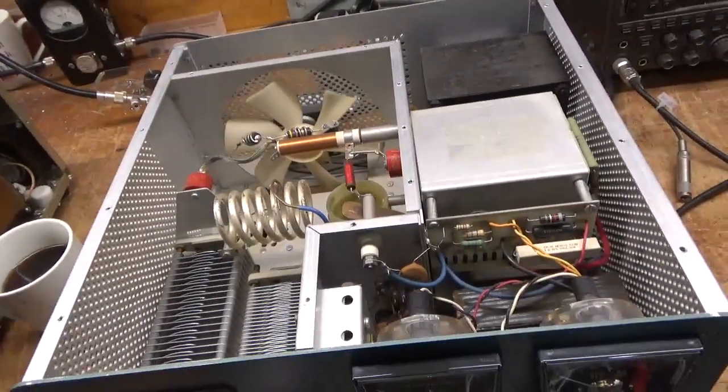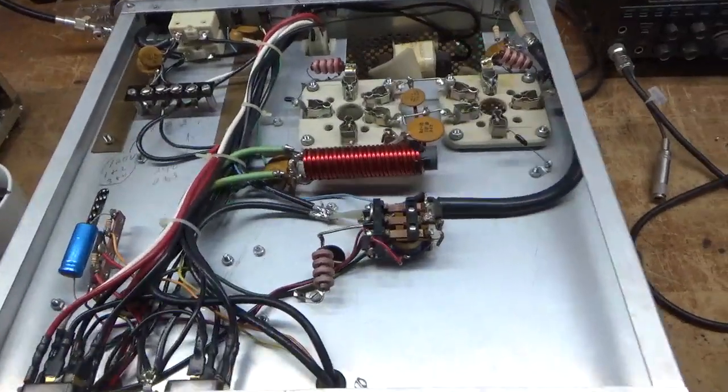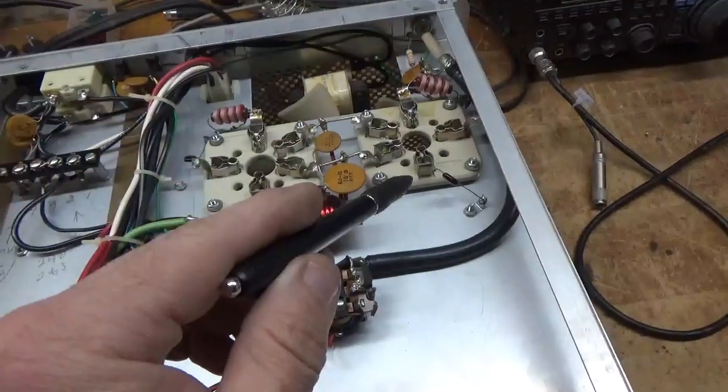So I'm going to flip it over and I'll show you the bottom. Be right back. Okay, so here's the bottom. I'll change the electrolytic cap. Look around the grids.